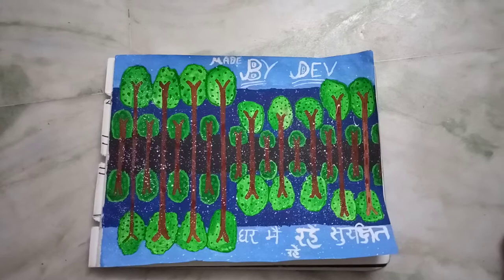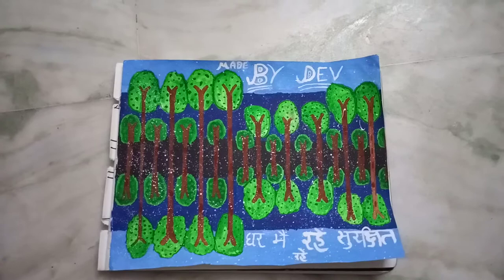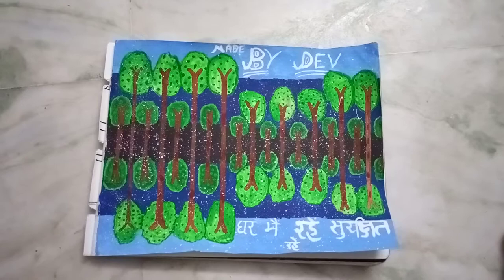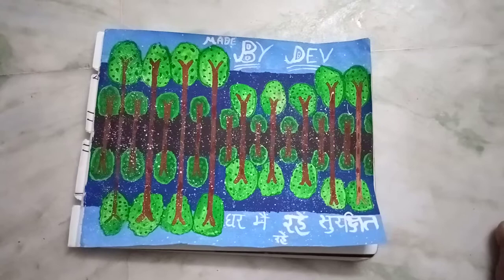Now draw 3 trees small in size, or 5 if big page. Then draw 2 more trees if it is a small page, and 4 if it is big. Total trees: 9 for a small page and 15 for a big page.